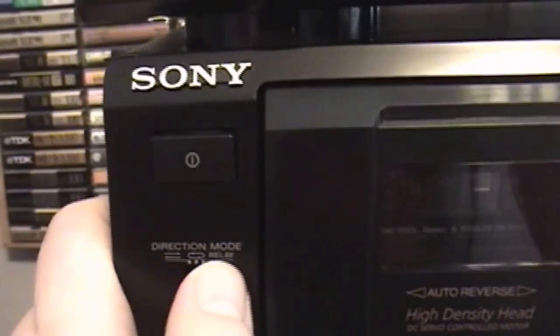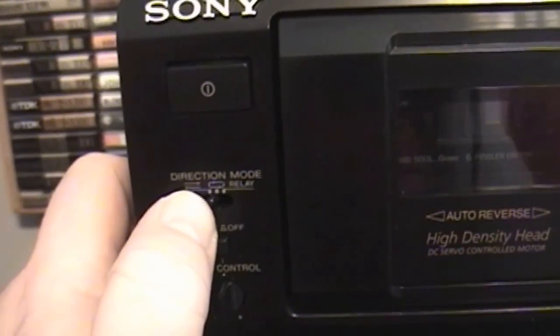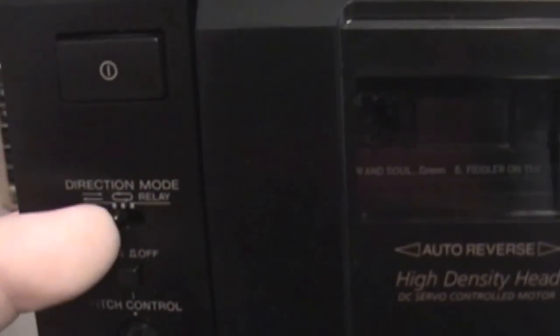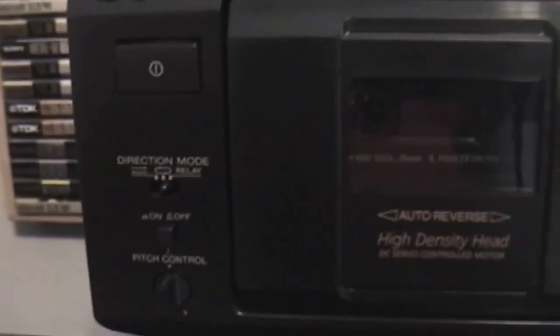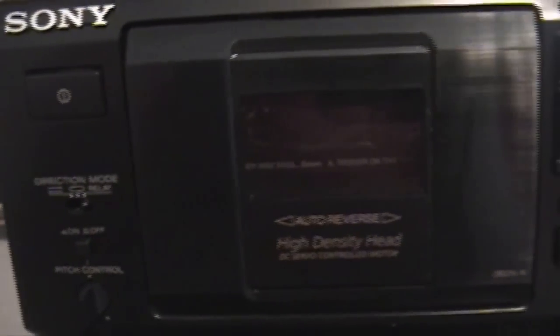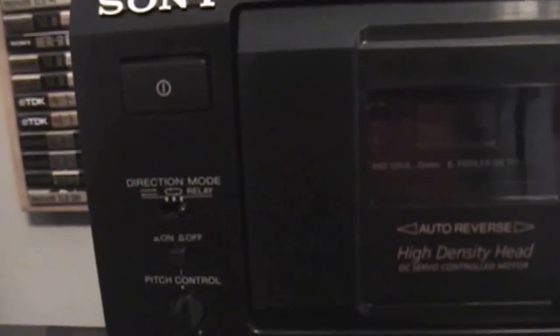Underneath there you have your direction mode — three options. You have the bi-directional, which just plays one side, stops, and then you have to turn the cassette over. That's pretty much the standard play for the older style cassette players. You have the loop direction mode, which will play both sides of one cassette continually. And then you have the relay mode, which will play one cassette deck, both sides of the tape, and then move over to deck B and play both sides of that tape.